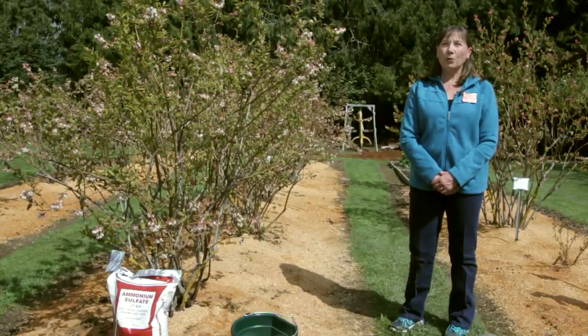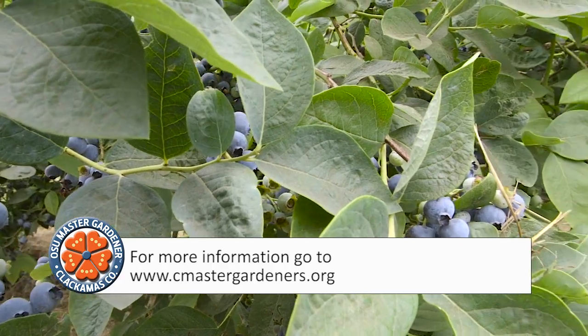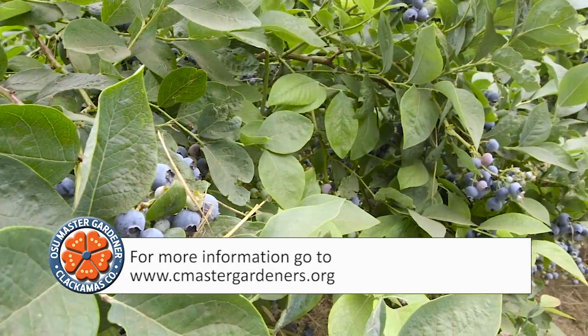Thank you for tuning in to this edition of 10 Minute University. Learn more about growing blueberries and get more tips to help master your gardening at www.cmastergardeners.org.